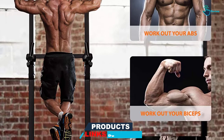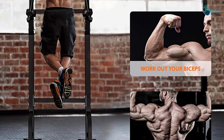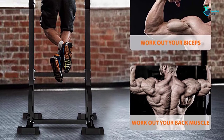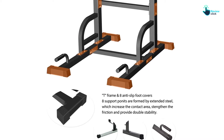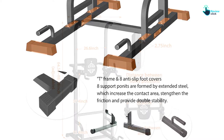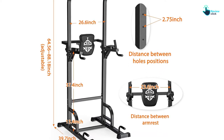The power tower supports dips, push-ups, vertical knee raise, and pull-ups. It will assist you to tone and target your chest, shoulders, core, and arms for a stronger upper body. The power tower has a humanized design with arm pads that offer elbow protection. The armrest is slightly inclined 10 degrees to prevent the elbow from sliding off. Lastly, this pull-up bar comes with a one-year warranty.